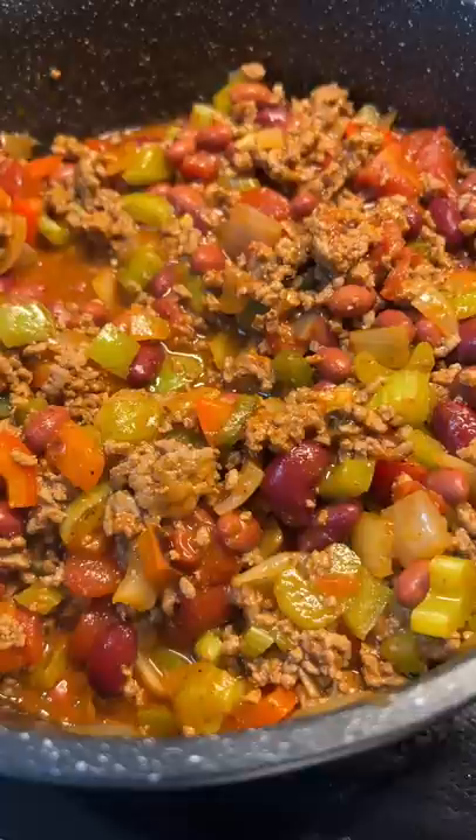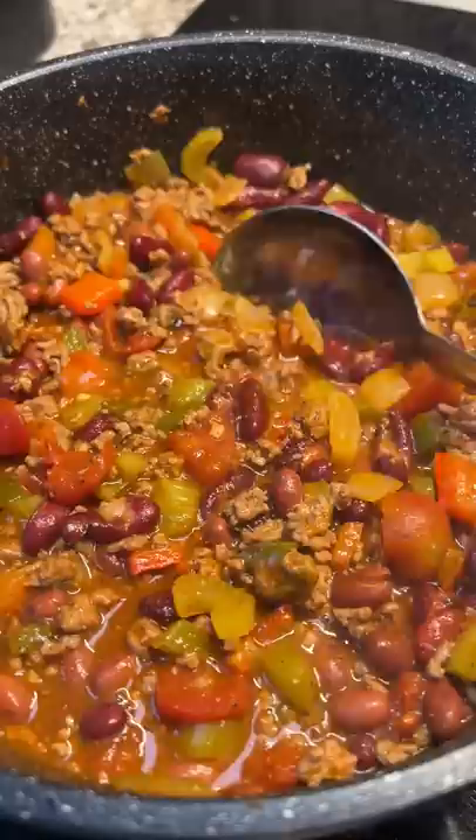Oh boy, this was smelling good. I was so ready to dig in. I sprinkled some shredded cheddar cheese for the last touch and this chili was chef's kiss.